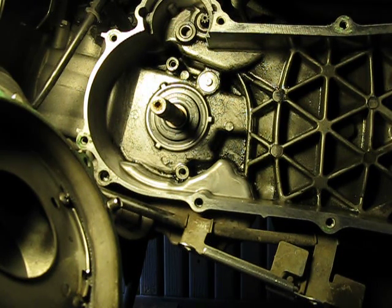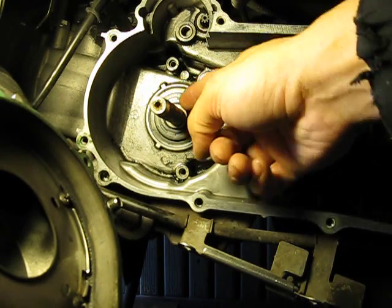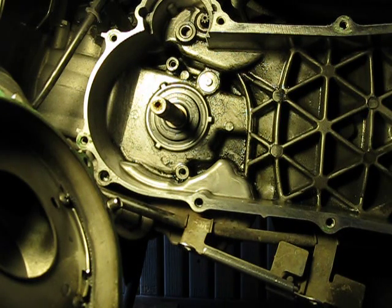So something has to give. Luckily for me, this seal right here is what gave, and not some other spot that would have been difficult, like the gasket between the case or something like that. That would have been a nightmare as far as work goes.